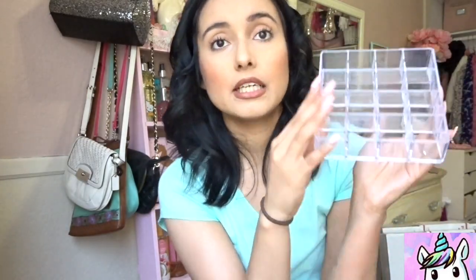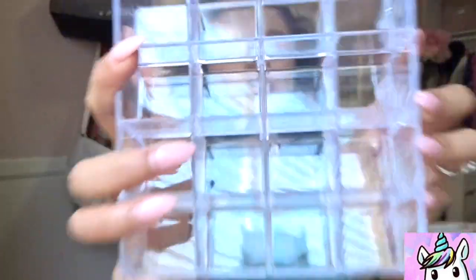I also really like the square bins — I'll show you what those look like as well. Dollar Tree has a bunch of different acrylic-inspired organizing things for your makeup. This one has a bunch of little slots for your lipstick and it's just so beautiful, and it's only a dollar.